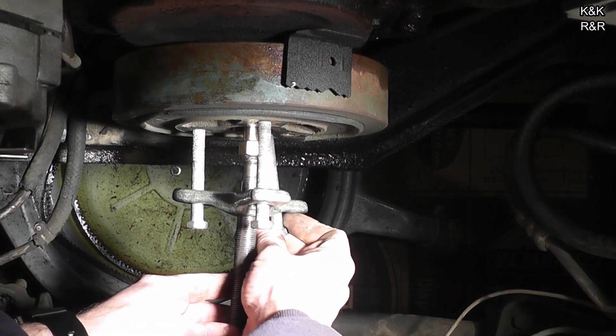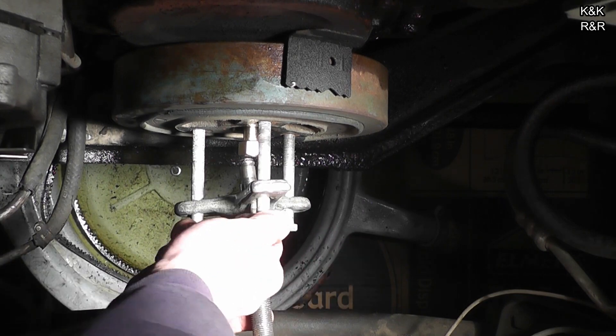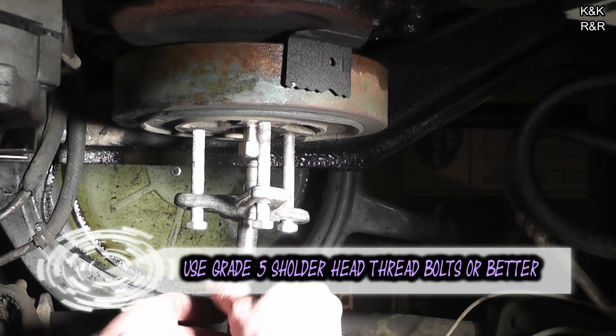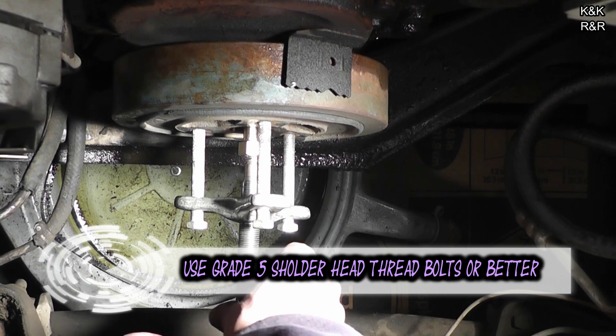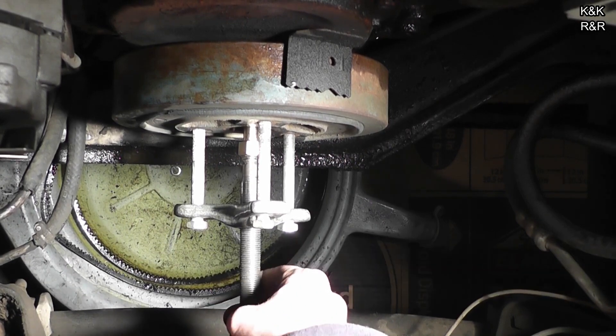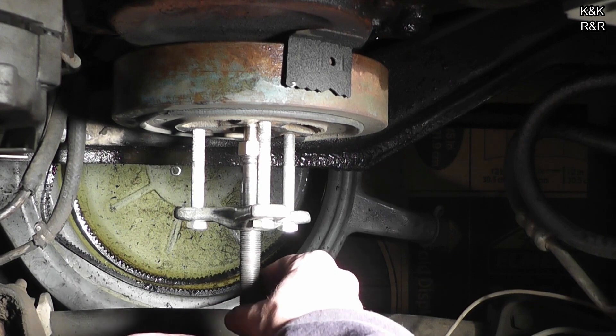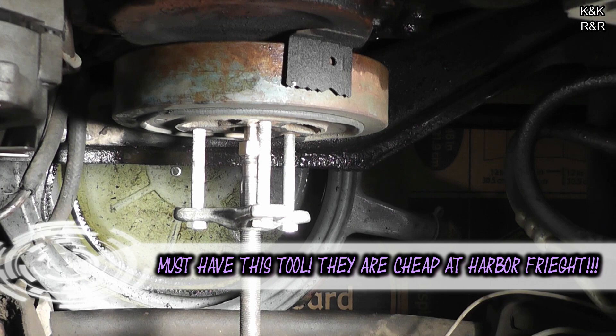After you have inserted your third bolt, tighten your tool up. Now these are regular hardware store bolts. They are a fine thread. They are a 9/16 shoulder head bolt — you will need three of these. That will cost you less than two or three dollars. Inflation has gone up a bit. As long as you have the harmonic balancer tool. Got to have the tool.